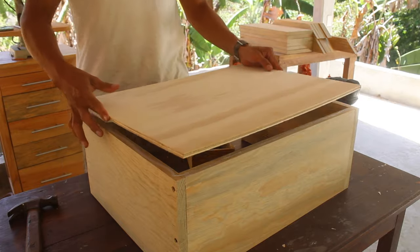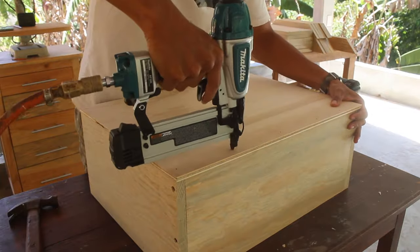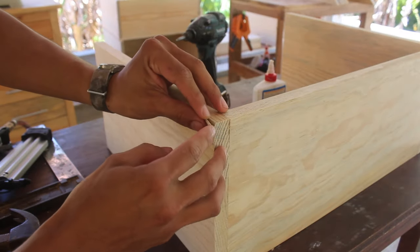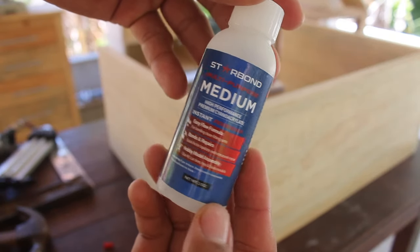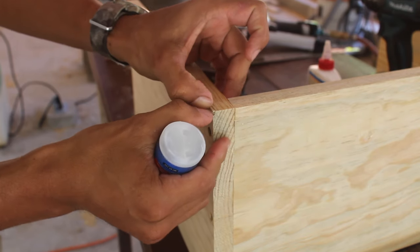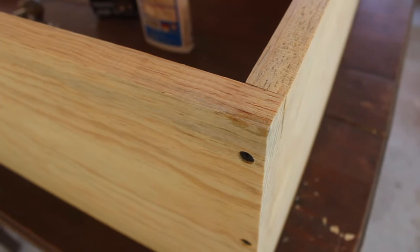Next I attach the drawer bottom with glue and brad nails. Be careful to keep the front edge of the plywood flush with the sides and to keep the same back dimension on the front. There was a cracked corner in one of the drawers, but we're going to fix that with CA glue — this is the one by Starbond. I put a little bit of glue on the cracked corner and hold it for a few seconds. That won't be noticeable after we sand it down.